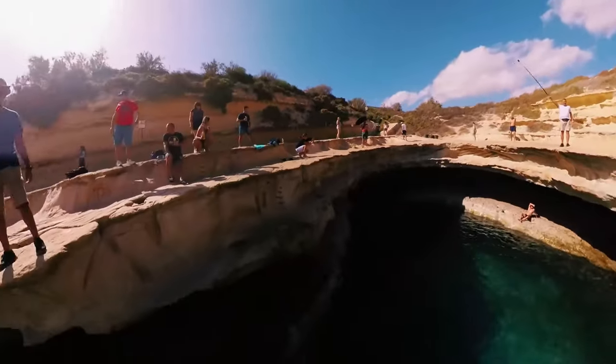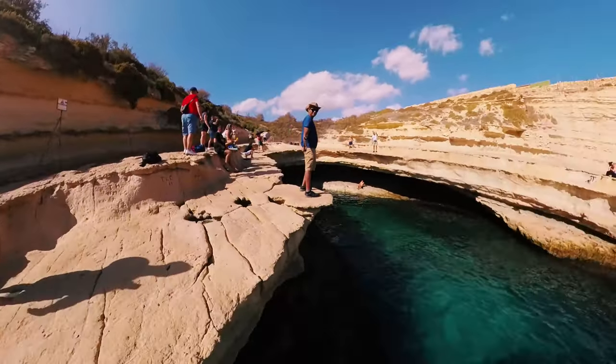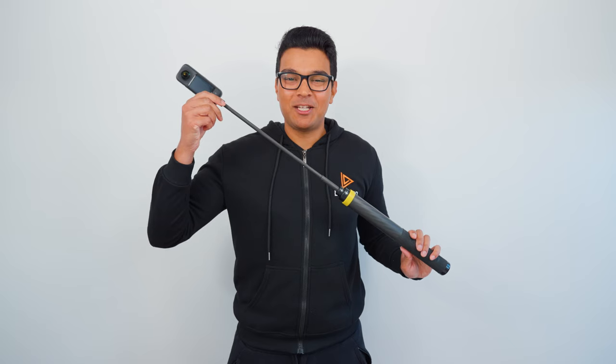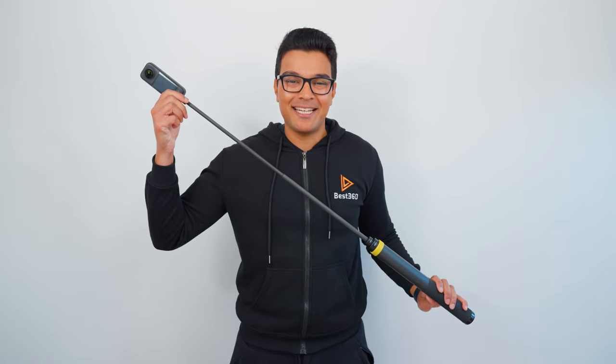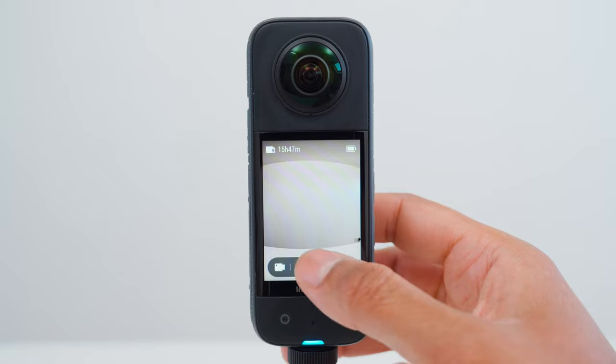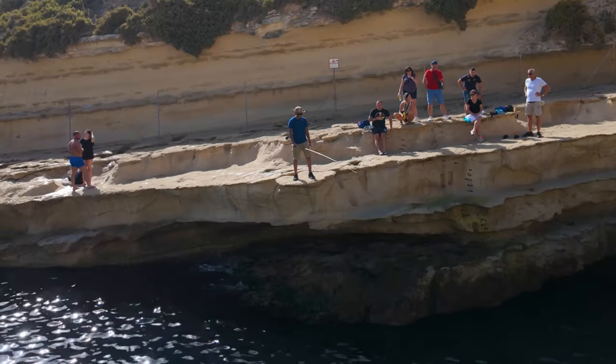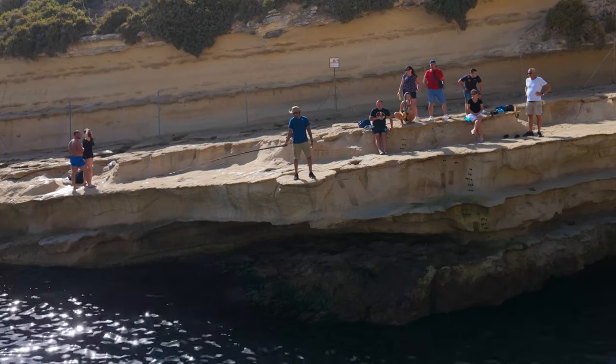Shot number seven is pan. To capture this shot, I am using the Insta360 3 meter extended selfie stick. I set the X3 to 360 video mode, 5.7K30. Fully extend the selfie stick in front of you and slowly move the selfie stick from left to right.